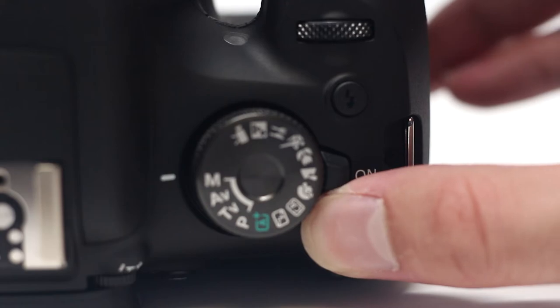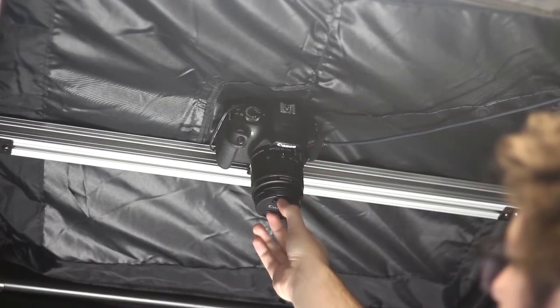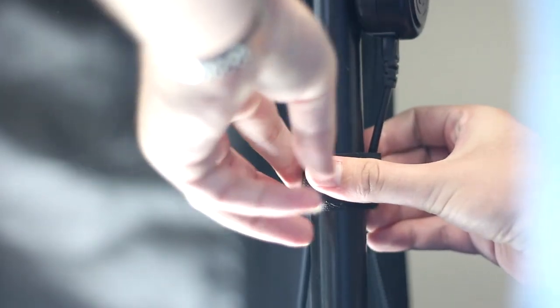Turn on the camera. Snap the camera into the camera mount on the light station. Remove the lens cap. Tie wrap the cables to the light tower.